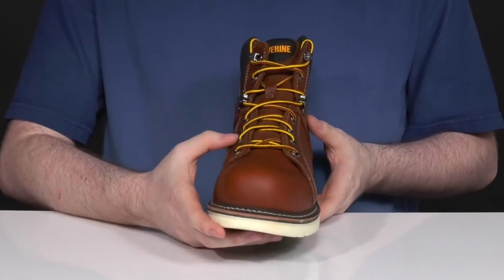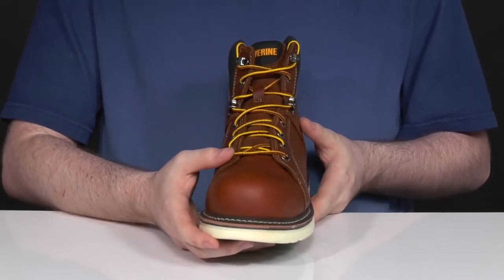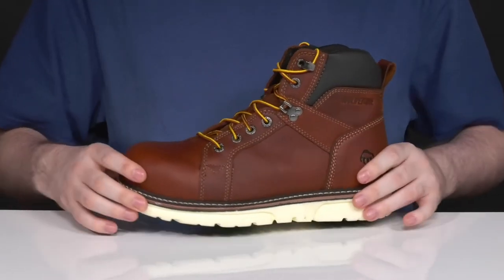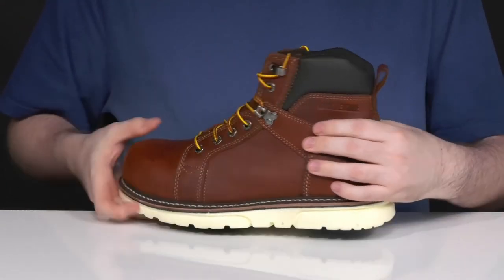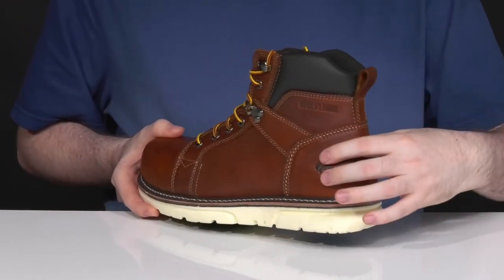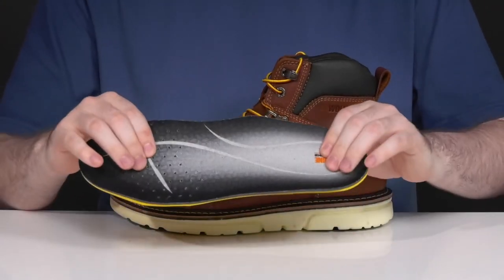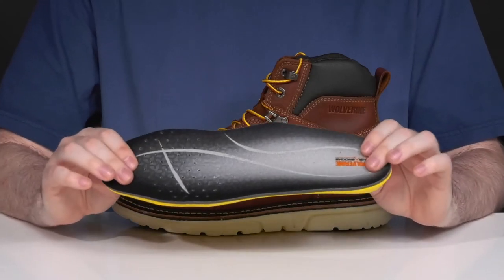It has an easy lace up with metal eyelets for a secure customized fit, and those sturdy fabric laces are pretty strong so you're only going to need one pair to last you a very long time. The laces also interlock in the middle to help reinforce the entire heel of the shoe for a locked down fit. It comes with a removable foam footbed made with dual density polyurethane.